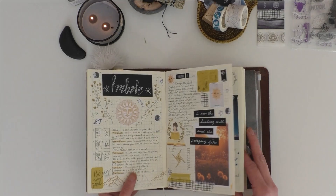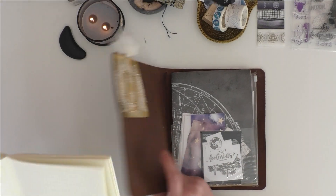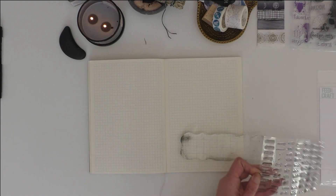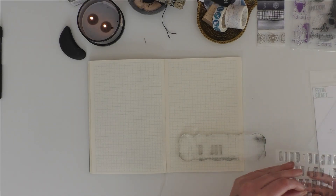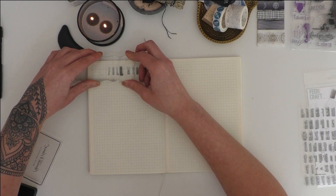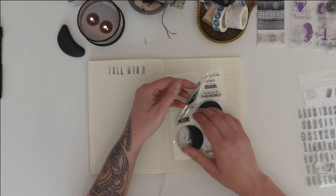One of the questions I get asked all the time is: what is the book of shadows? In really basic terms it's a place to record rituals, spells, lunar cycles, tarot spreads, and correspondence. It's kind of a manual of magic that is suited to your personal needs.